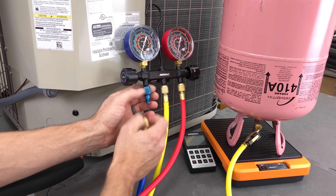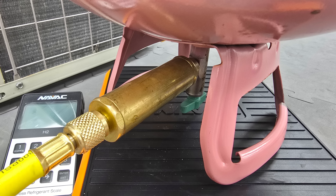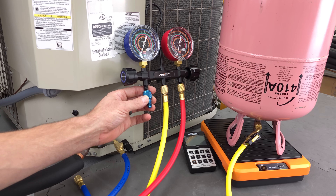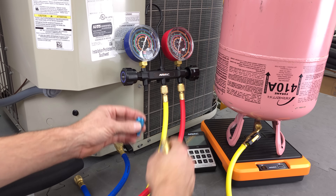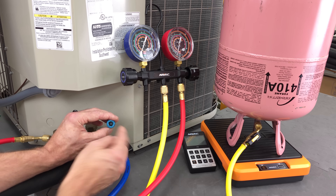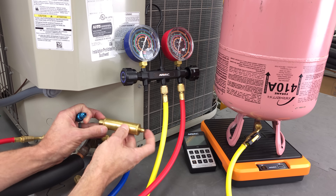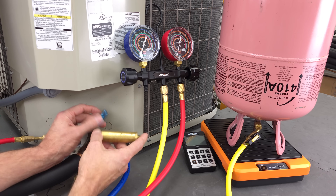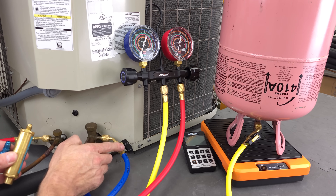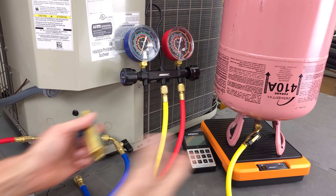Some people, instead of putting the vaporizer here, will put it right on the bottle. I prefer to put it right here on the compound manifold gauge set since this is the low pressure side — it's going to help flash it a little bit better. There's no way to attach it right here at the port because there is no valve core depressor to push in on the valve core. Also, this is all one piece — there's no swivel — so there's no way to have a liquid vaporizer mounted right here between the port and the hose. You're stuck with either right here on the manifold or right here on the refrigerant bottle.